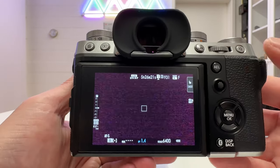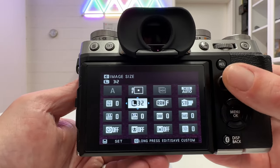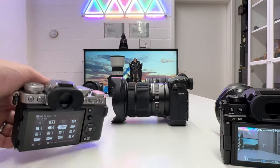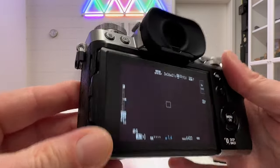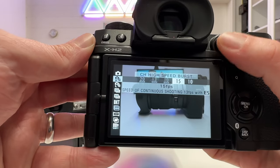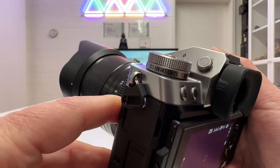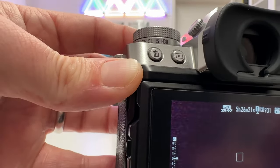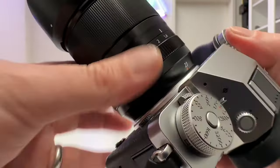Both cameras have the famous Q button — pushing it opens an overview matrix with lots of settings navigable by joystick. Fuji shooters always appreciate this. On the X-T5, drive mode options like multi-shot, HDR, bracketing, and panorama all sit on a control wheel with a small lever to turn, whereas on the X-H2 these are accessed via the drive button. Both cameras also have a sub control wheel for switching between still and movie shooting.